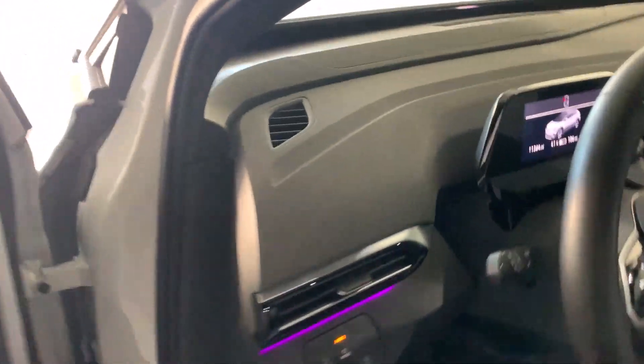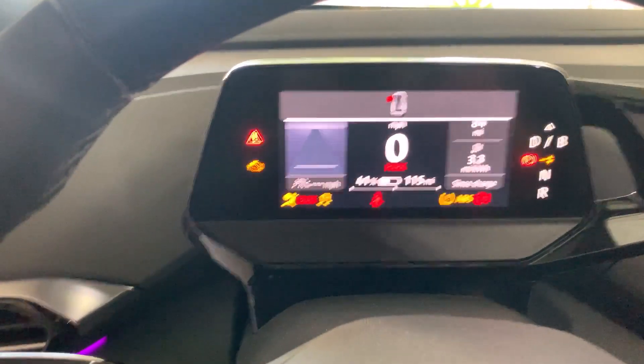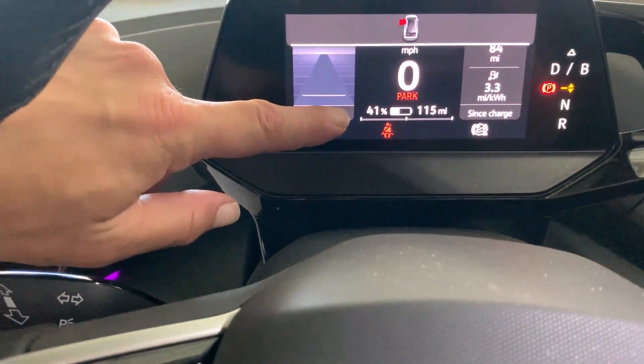On the ID.4 you just press the brake pedal to wake up the car, and you can see that we're at 41%. I want to get to 80% hopefully by Friday morning. We're roughly 36 hours away from our departure time. I'm not sure we'll get to 80%, but I think it may be close. Let's go ahead and plug in and I'll check in tomorrow morning to see how much juice we've gotten.